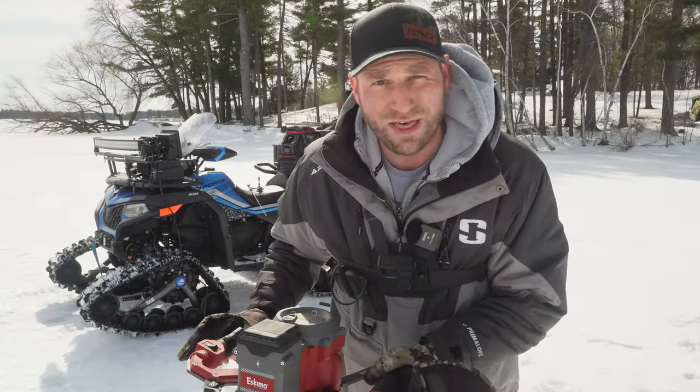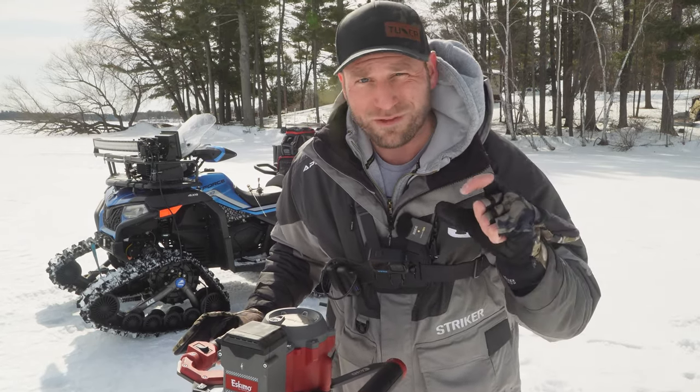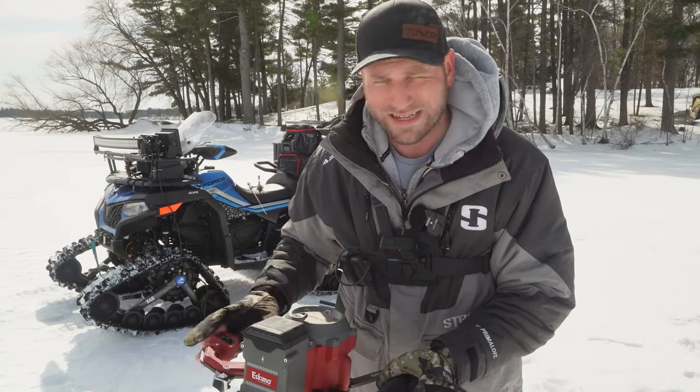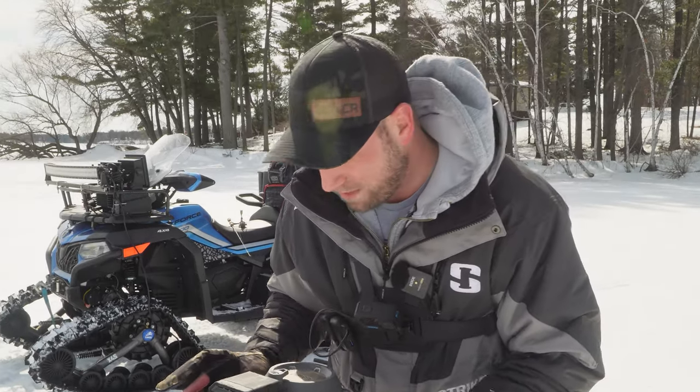We'll see — I'll be doing another video, a direct comparison, depending on your style of fishing and what you're looking for — maybe which one's right for you. They do make four different versions of this guy, and then they've got their whole Alpha line as well.